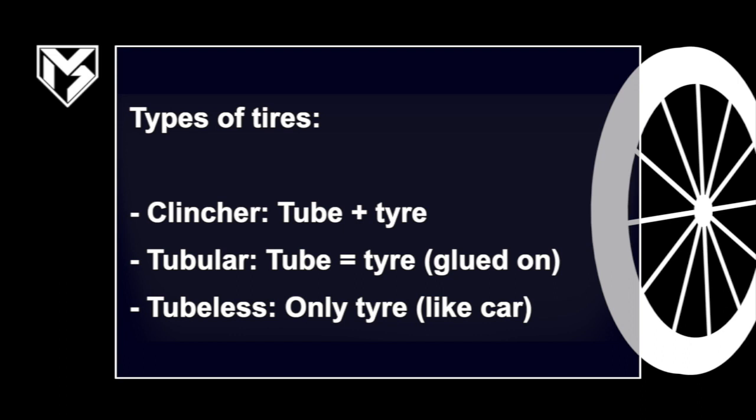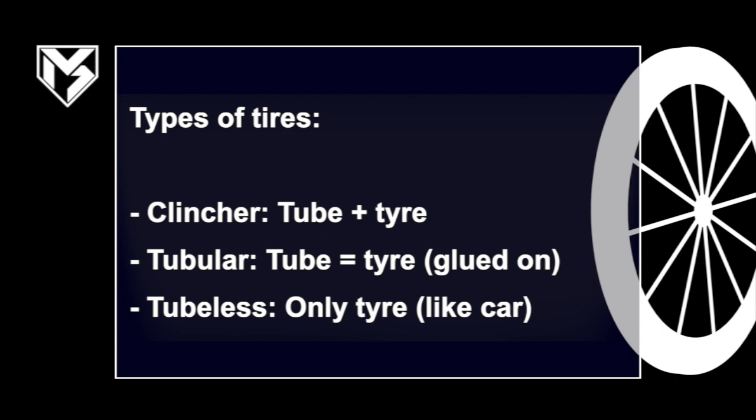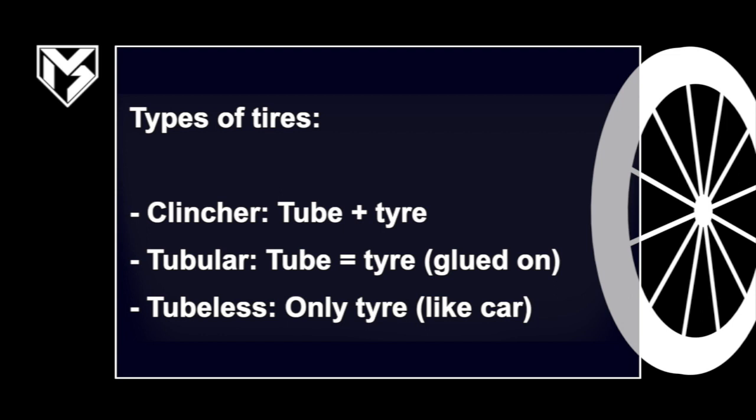Then there are tubular tires, which were pretty common for racing. These are basically tire and tube in one — just one tube that has the rolling surface built onto it, and the full tube is glued onto your rim. Then there are tubeless tires, which we will talk about in this video. These only consist of a tire with no tube, mounted onto the rim and sealed against air loss by a sealant and by the pure pressure of the air — similar to car tires.